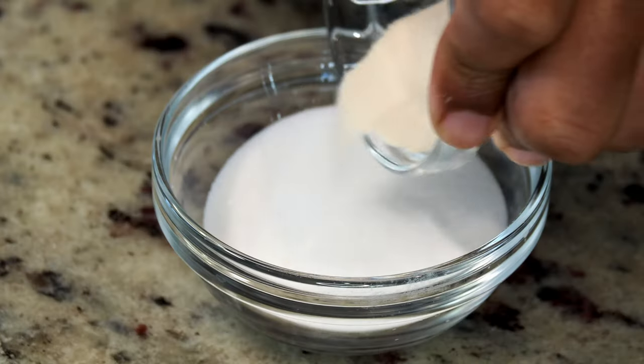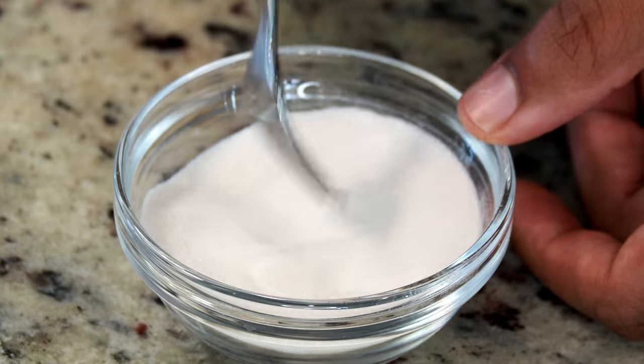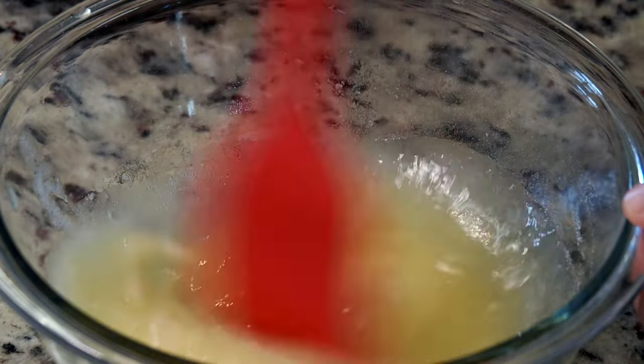The lemon pulp will now be strained and allowed to fully cool while we disperse agar agar into our caster sugar. This is going to prevent any clumping of the agar agar. We're going to now add it to the cooled lemon juice, stirring to combine.